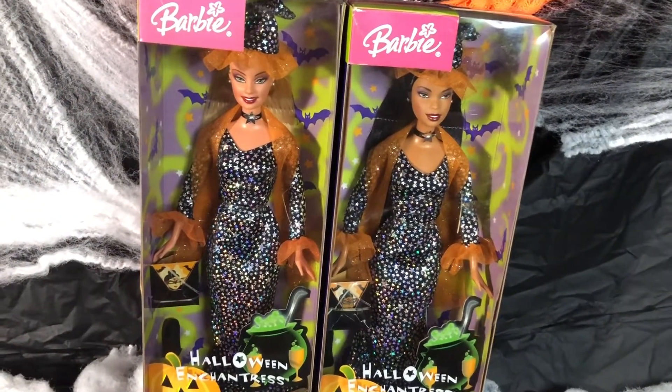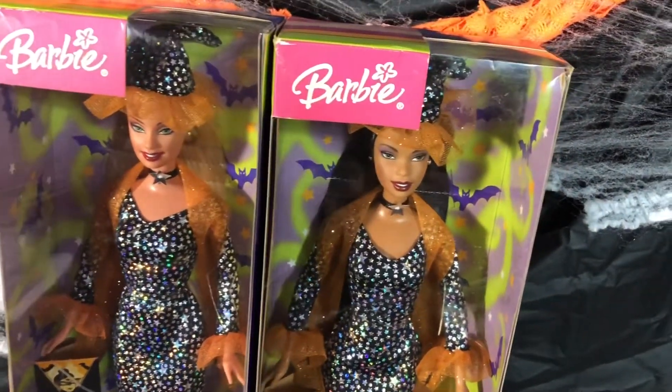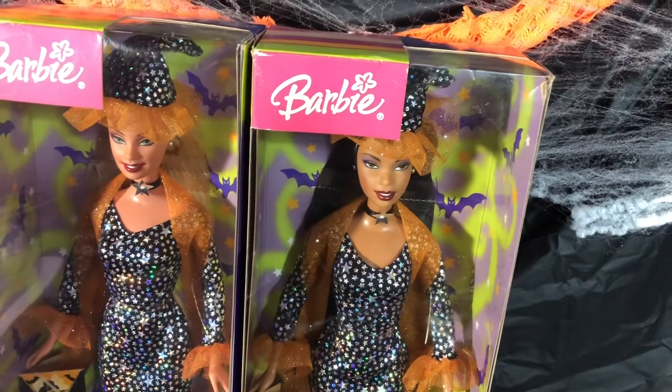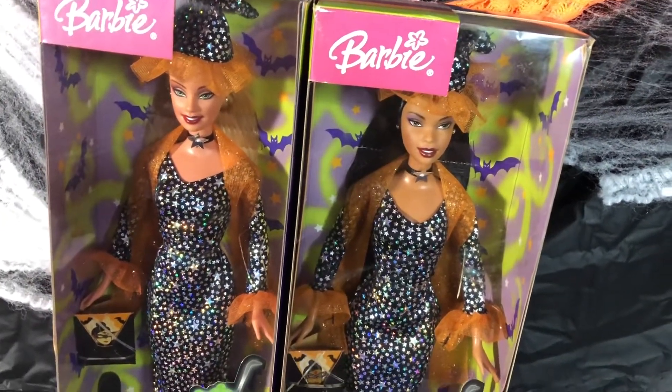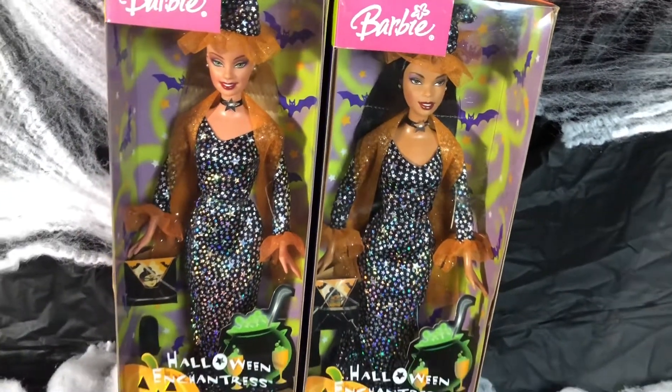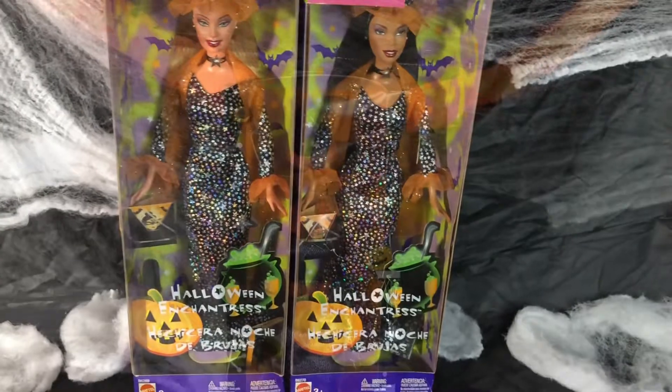If you want to add not one but both of these dolls to your collection, just add them both like I did, because they're both beautiful, both Halloween, and both vintage. Halloween Enchantress — add them to yours.